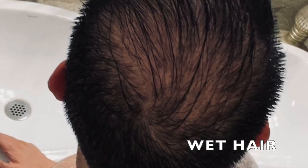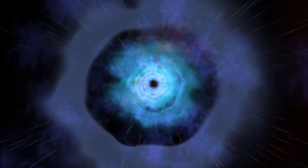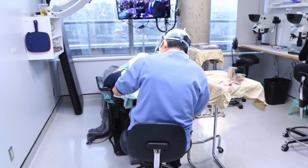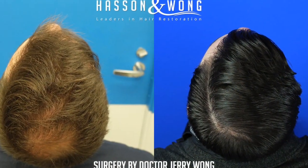Conventional hair transplant wisdom used to dictate that the crown was a black hole for grafts, meaning no matter how many grafts you place in the crown, it would never be enough. However, after my discussion with Dr. Wong, the king of crown hair transplants, I was pleasantly surprised by what he had to say. So without further ado, check it out.